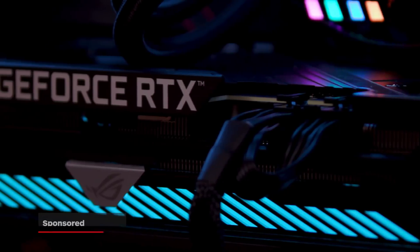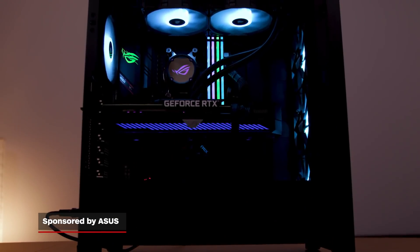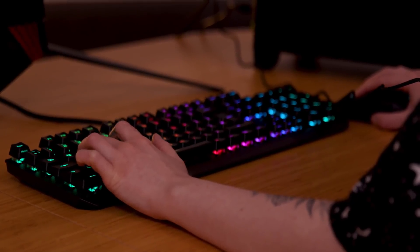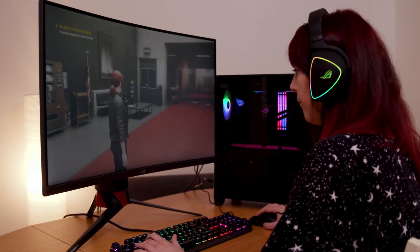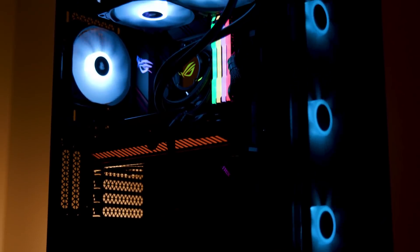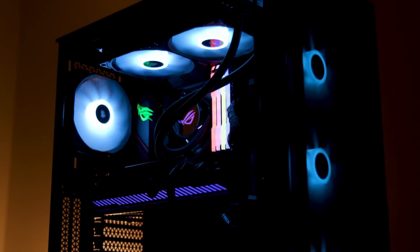It seemed mega-overwhelming at first, but all in all, it wasn't too challenging. And now I can finally get hands-on with the PC exclusives I've missed, and see some of my favourite virtual worlds in gorgeous hi-res. If you want to know more about PC gaming, stick with IGN.